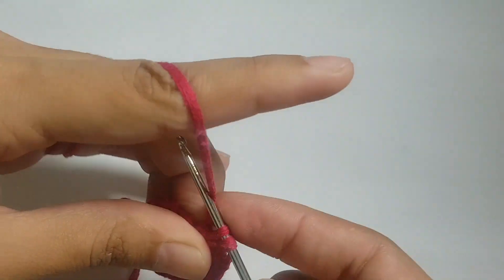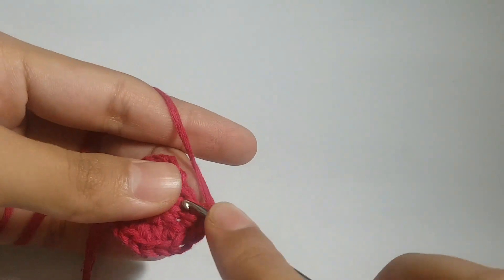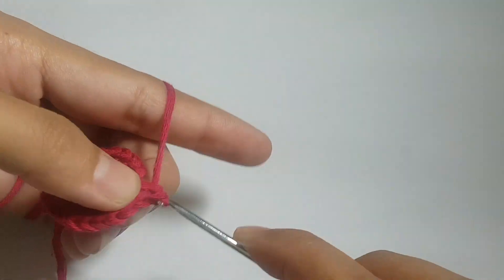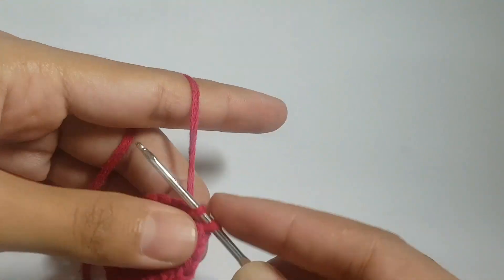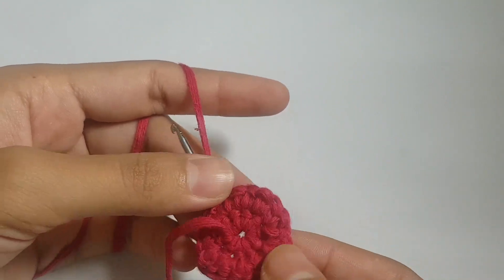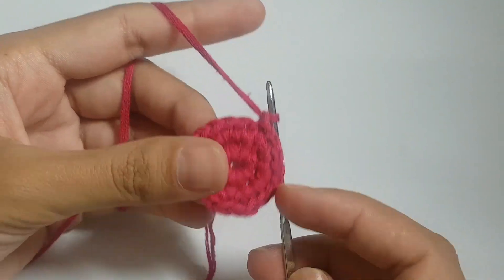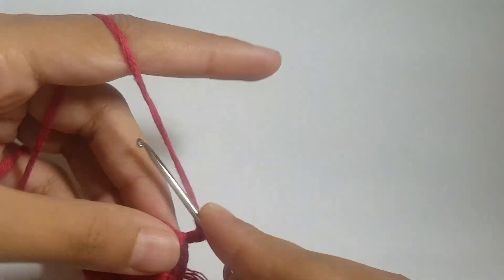Our first circle is almost complete. You can find other crochet coaster ideas on my channel — those are for decor, but this one is a glass mat. At the end of the circle we make a slip knot, and you can see how both sides of the second round look. Now we will make two chains because in the third row we will follow the double crochet pattern.